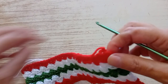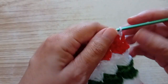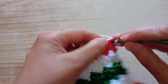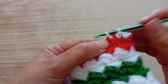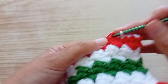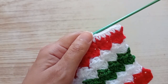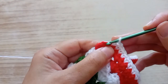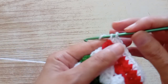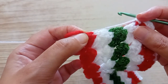So now this is ready. Now we're going to start the border and I'm going to do the border with the white. We go here, pull up a stitch, make a chain, and we're going to do a double crochet in each stitch that we have. Then when we arrive in the corner, I tell you what to do. Continue with a double crochet all around until you arrive in the corner. In the corner we make three double crochet — one, two, and three. And we continue all around with a double crochet. In every corner you make three double crochet.